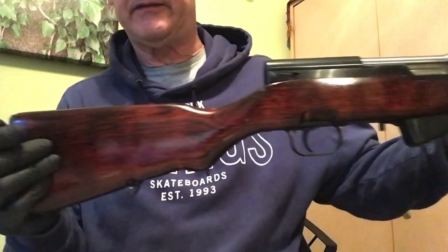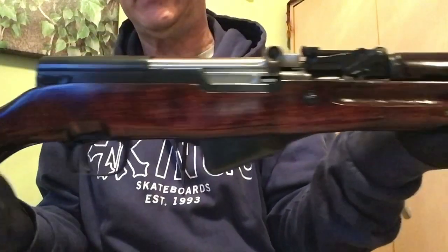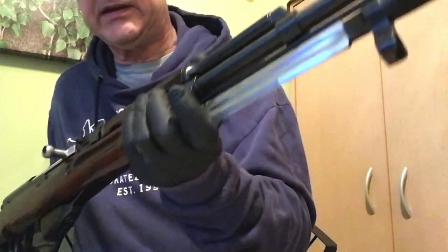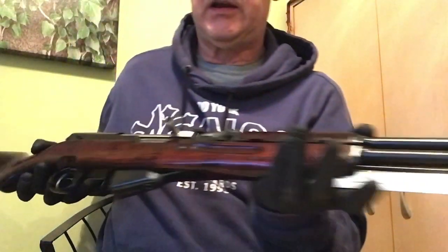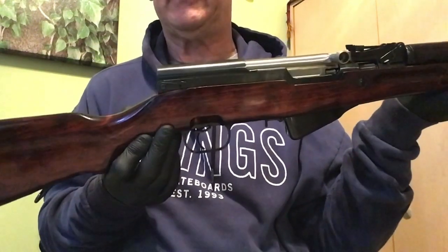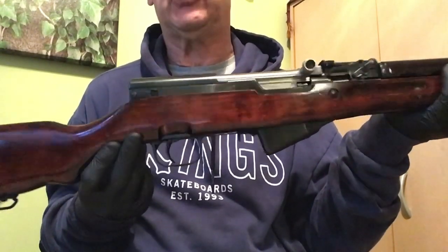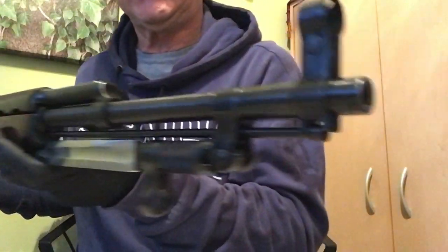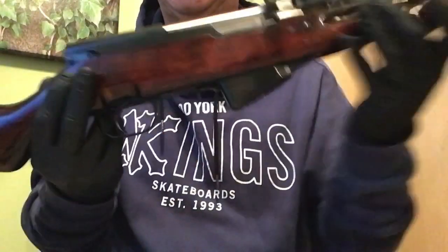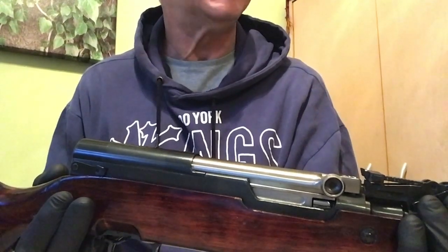First of all, I apologize to all you purists when I show you the project firearm. This is a mint condition 1952 Tula SKS. Look at the crowning on that — it is crisp and sweet. To my knowledge, this particular firearm has no more than 400 rounds through it — yes, of corrosive ammo — but it's been thoroughly cleaned and detailed. I just thought this would be the perfect rifle to turn into an accurate semi long-range shooter, being that the barrel in it is basically pristine.